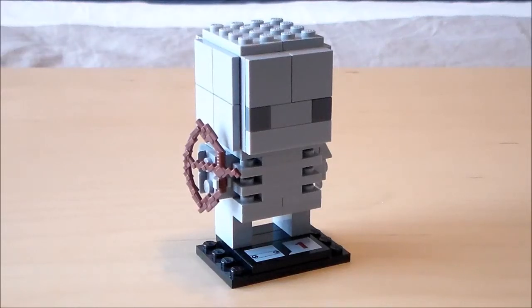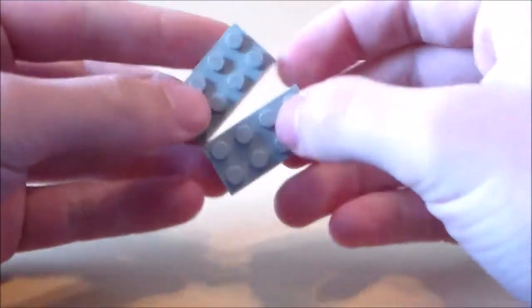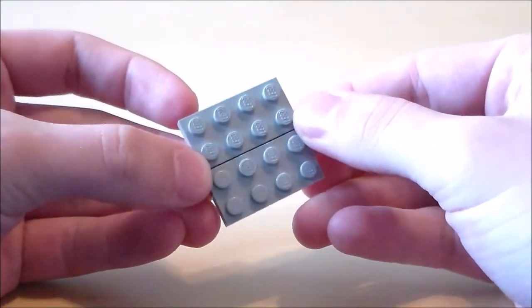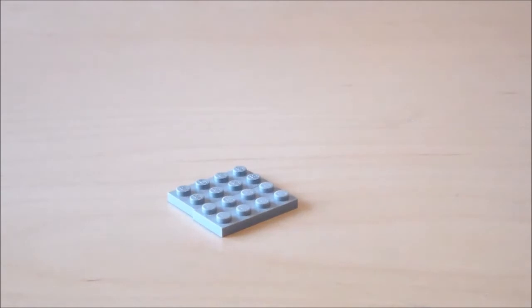What's going on guys, it's John John with another Lego video. In this video I'll be showing you how to make a Minecraft skeleton brick heads. So let's get started. To start off the skeleton brick heads, I'm going to get a 4x4 plate — in this case I'm just using two 2x4s. This will be the base piece that I attach everything onto for the skeleton.